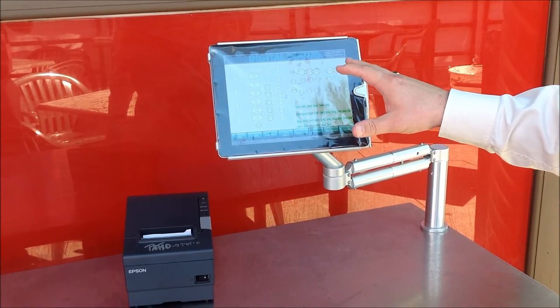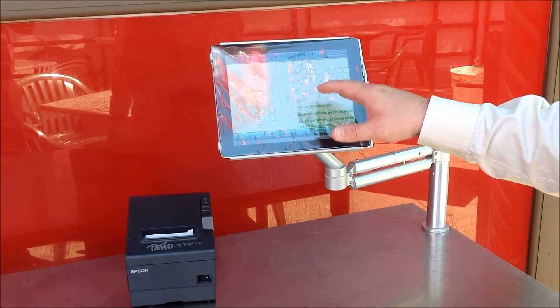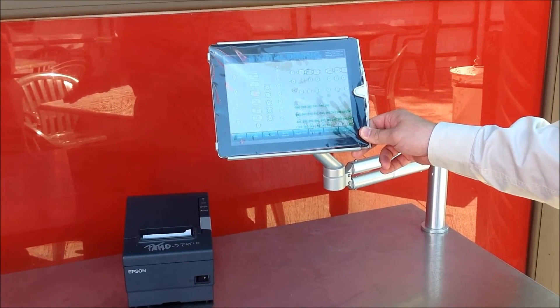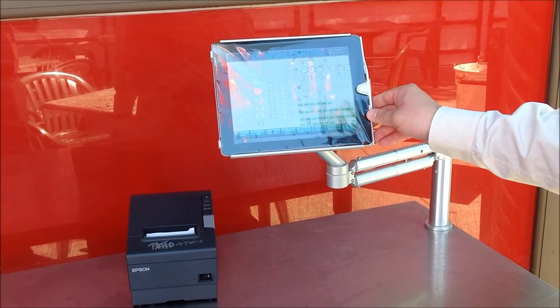The nice thing about Digital Dining is that its wireless, handheld, and tablet solutions run the exact same software you'll find on a traditional POS terminal inside the restaurant. That means zero training to go from a Digital Dining standard terminal to a wireless, handheld, or tablet solution like we see here.